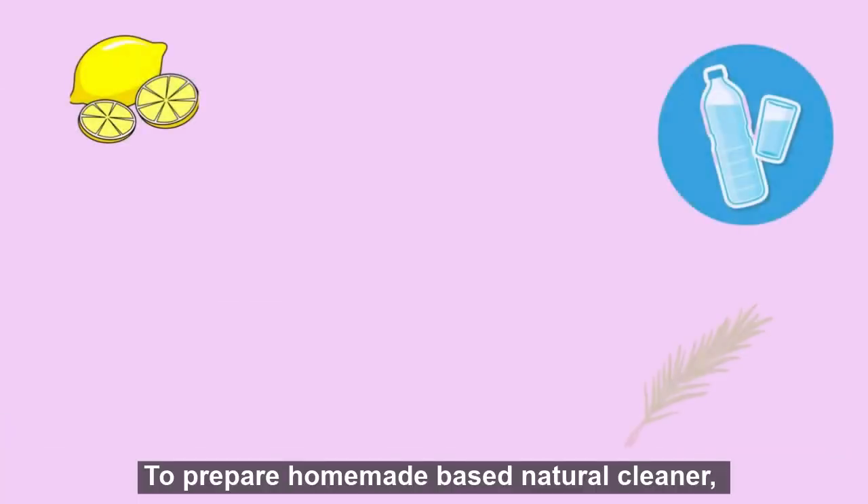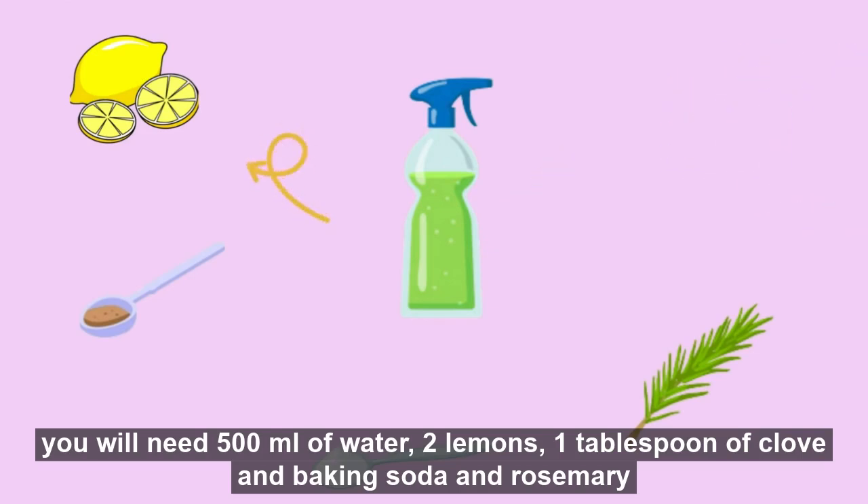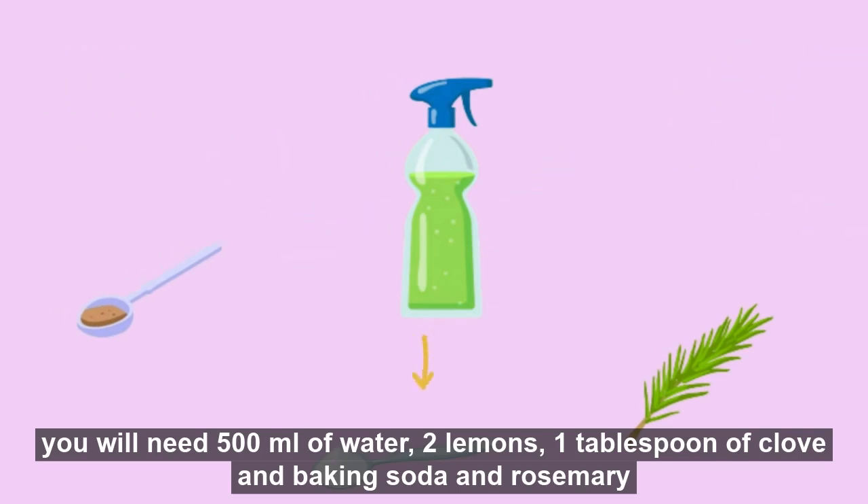To prepare a homemade natural cleaner, you will need 500 milliliters of water, two lemons, one tablespoon of clove, baking soda, and rosemary.